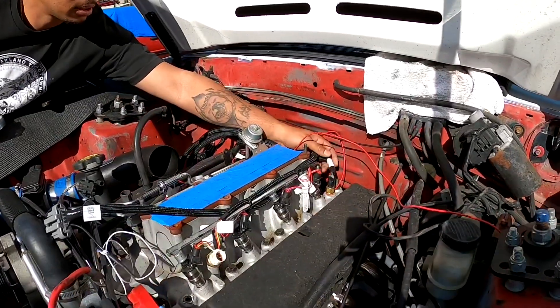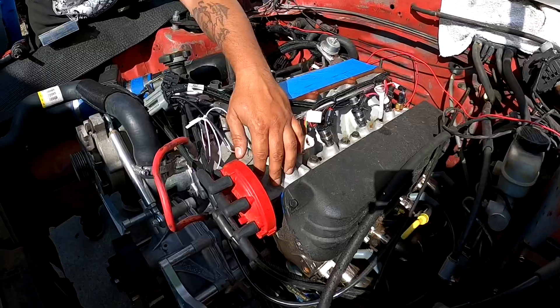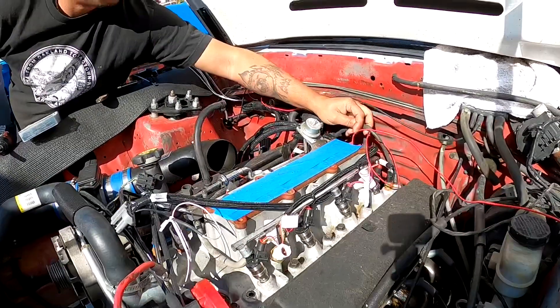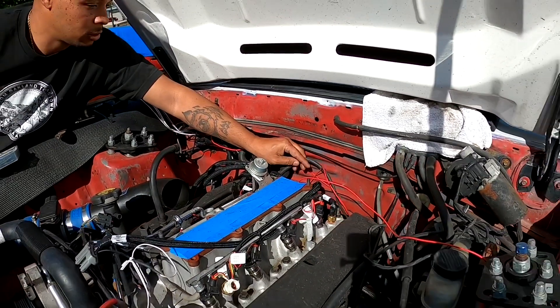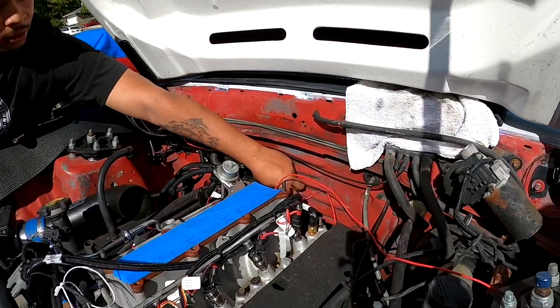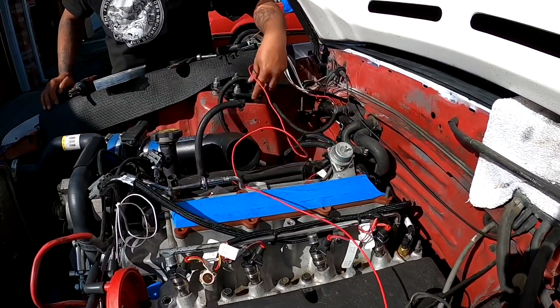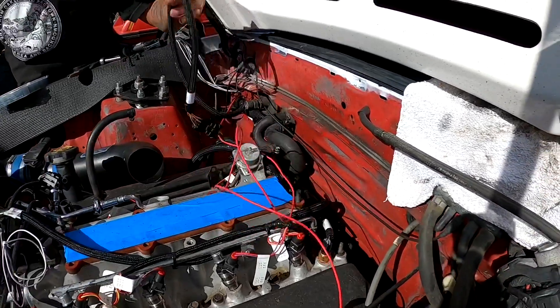Coolant temp sensor is plugged in. Had to go Chevy style and use the back of the intake versus the front where you'd normally have it. Wideband O2 sensor is plugged in to the old O2 sensor hole. They give you a little too much extra harness with the universal kit — you've got this much left over, so you've got to figure out what to do with that.